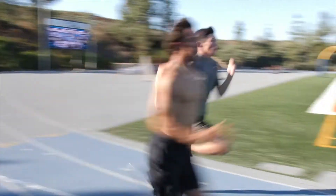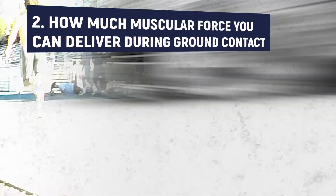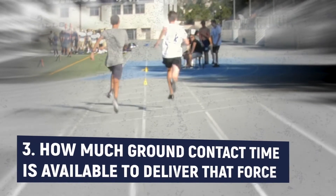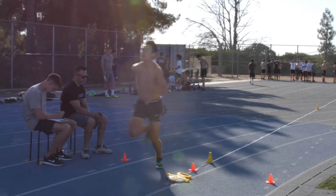There are three components for speed. Number one: how often you contact the ground. Number two: how much muscular force you can deliver during ground contact. Number three: how much ground contact time is available to deliver that force. The ability to generate and transmit muscular force to the ground is why someone runs fast.